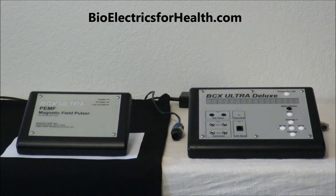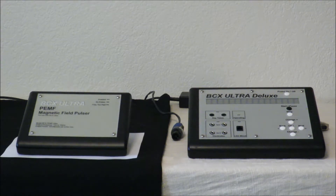Today we're going to talk about the BCX Ultra Deluxe and our BCX Ultra PEMF Magnetic Field Pulsar, which you can connect together for greater frequency range. I'm Judy and my friend Kalista is here to assist me.